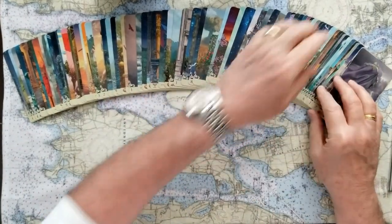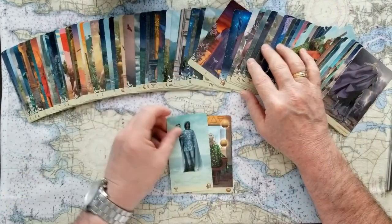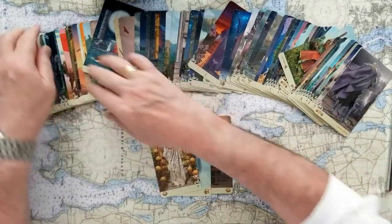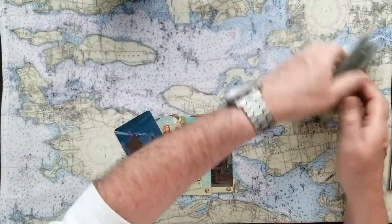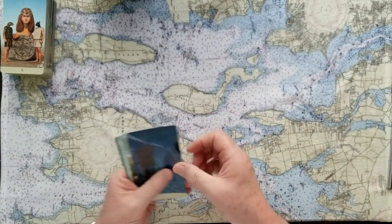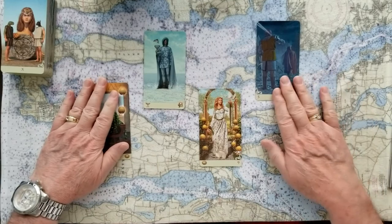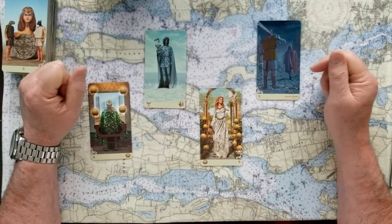Right now I'm going to pick four cards. Remember, these are on both sides, so I'll be revealing the side we're not seeing. I'll put these out — one, two, three, and four. It's a little bit of a cheat because you know what the card is, but just pick.